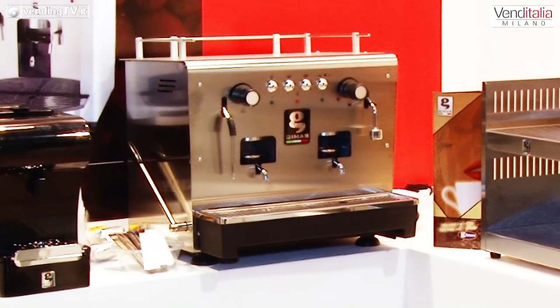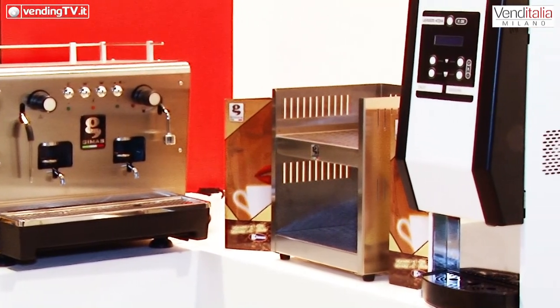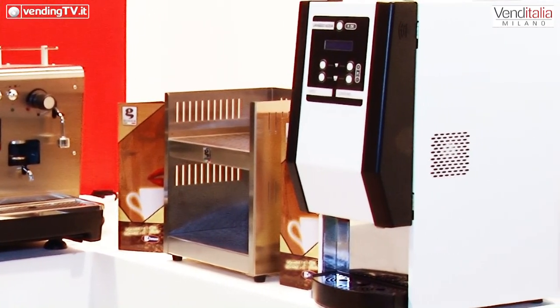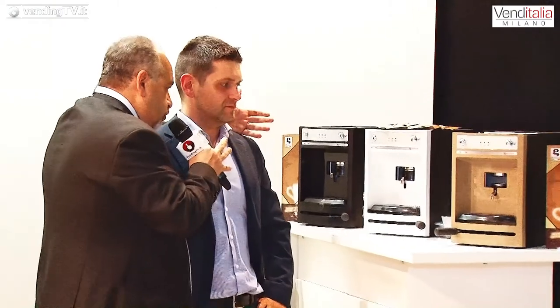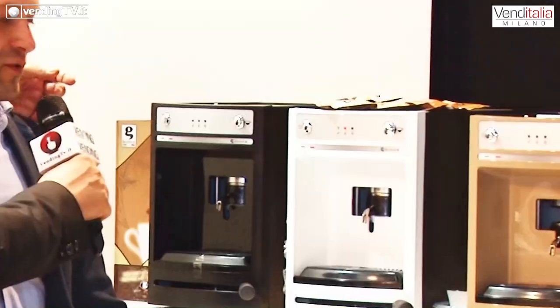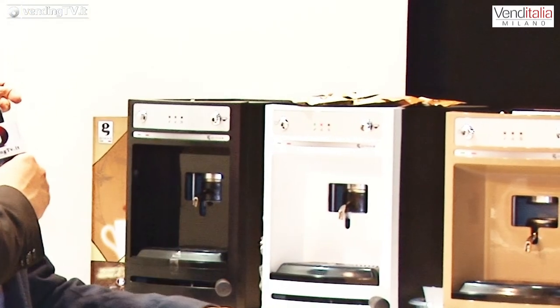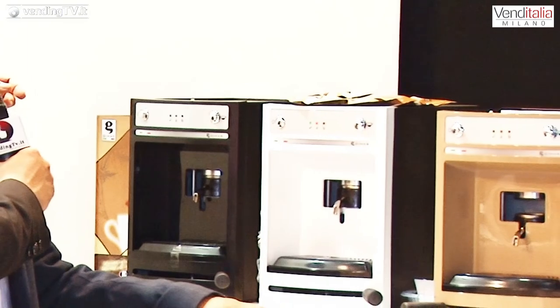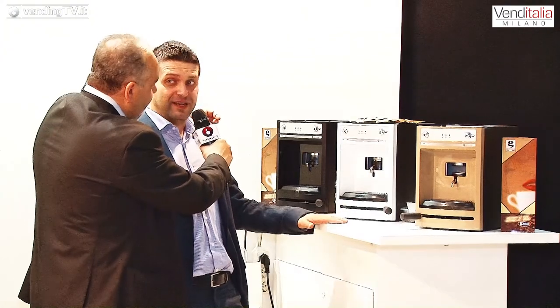Però non termina qui. Vediamo se il cameraman riesce a seguirci — ti prendo per un braccio e ti porto con me, anche se dovresti essere tu a portarmi vicino a queste altre macchine. In realtà avete anche un altro modello da presentare. Sì, questo è il modello più nuovo in assoluto ed è un modello che noi chiamiamo i2.0.